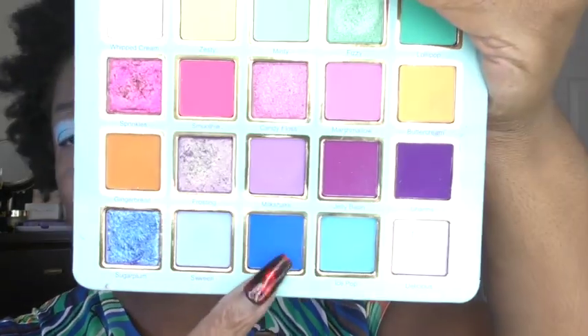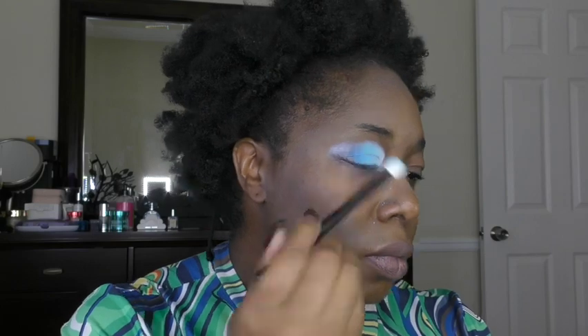I'm starting out with a white base as a primer. Now I'm going into the Delicious Delights palette and using the shade Whipped Cream. Same palette using the shade Ice Pop. And now the shade Slushy on the outer V. Going into the Serenity palette, I'm using the shade Mood.